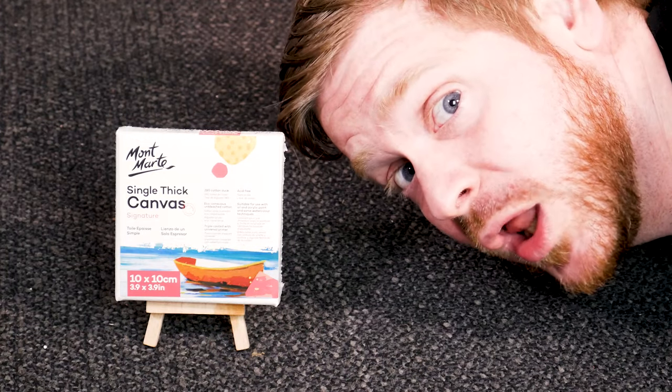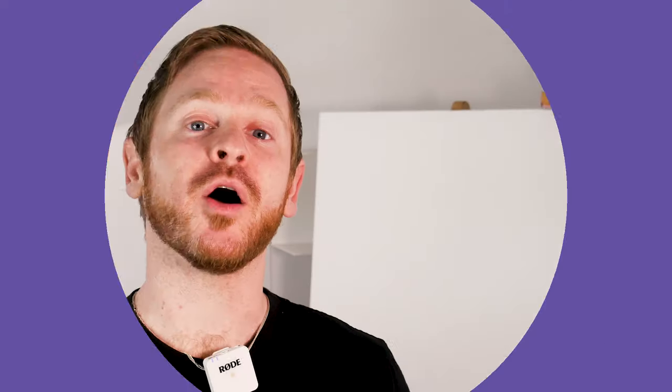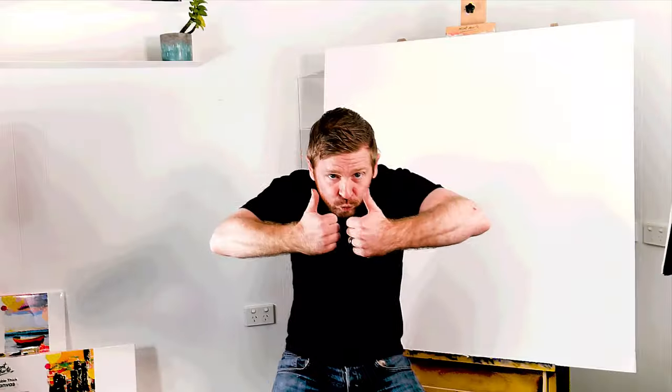Do you like to work small or do you like to work big? Our range of Montmartre canvas caters for both great and small and everything in between — from the cost-effective Discovery series to the sophisticated Artist's Linen, there's canvas to meet your needs. Have a look at this montage to explore what's on offer.